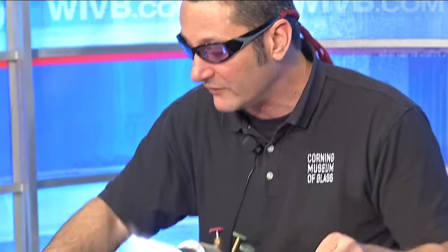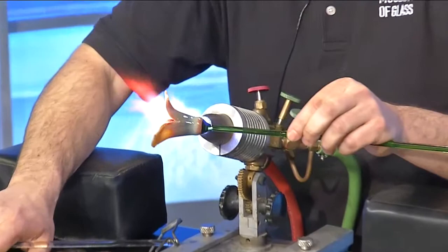Where are we in the process, Eric? Well, I'm just going to touch up the shapes of the tips of the petals here, and then it's really just a matter of adding a couple of the leaves that I've pre-shaped on the bench here. I use this textured tool here just to squeeze some green glass — it gives us a nice leaf texture — and we'll be just about finished.